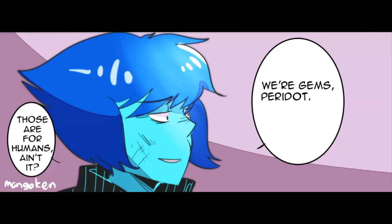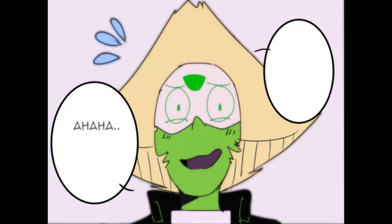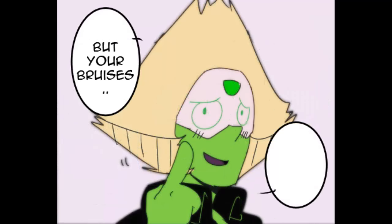We're gems, Peridot. We don't need it. Of course we're gems — we don't need it for your bruises.